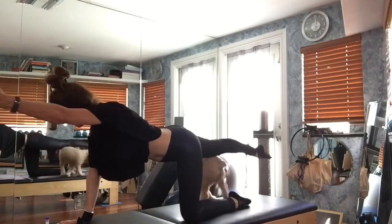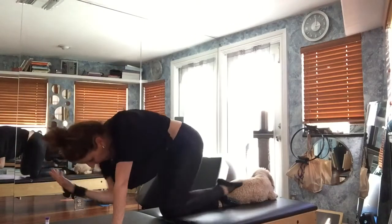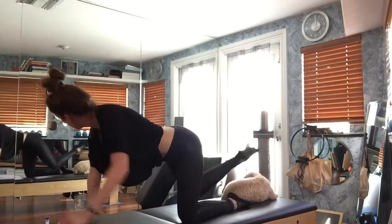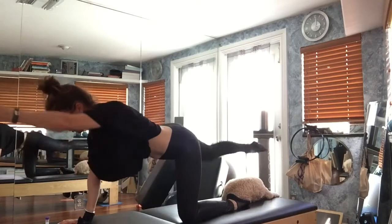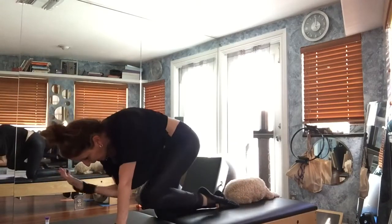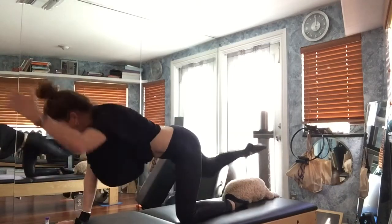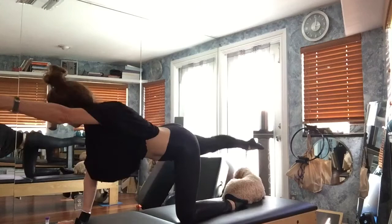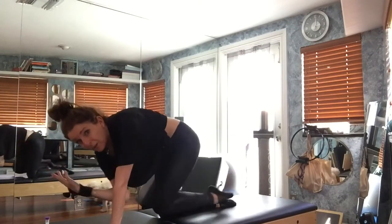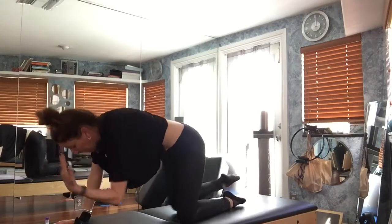Now I'd like you to reach and bring the elbow to the knee. Give me a reach and then lower. Reach, elbow to knee, reach and lower. Again — reach, elbow to knee, reach and lower. One more time each way: reach, round in, go long, go long, and come back.